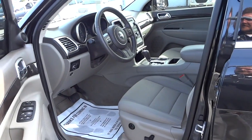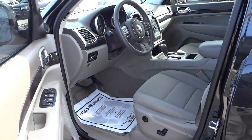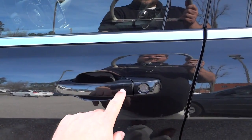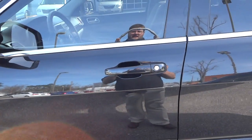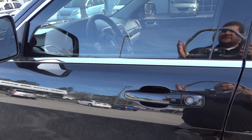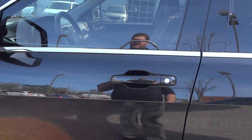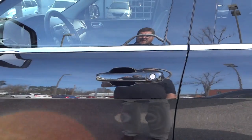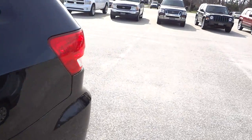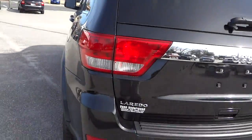Once inside, it does have a push button start, so I can start the vehicle, drive around, park it, and when I'm done, close the door and push a button to relock — all without taking the key out of my pocket. That's a great feature so you don't have to take your keys out and put them in the door lock. As long as you have your keys, it'll sense them and you can use the vehicle without taking them out of your pocket or purse.